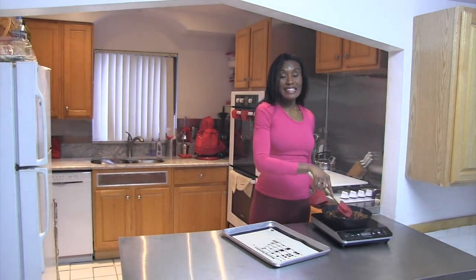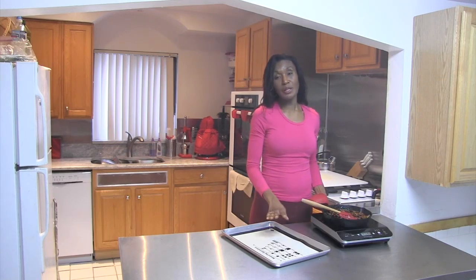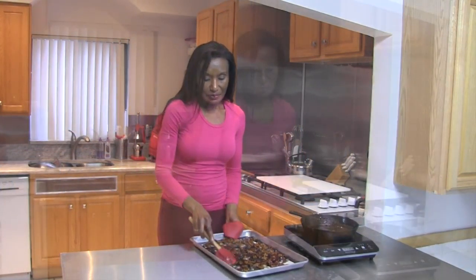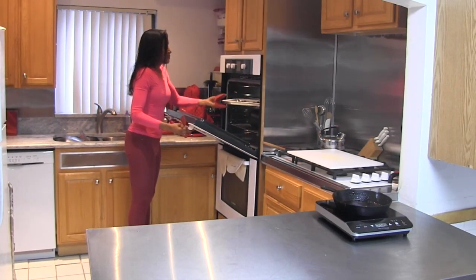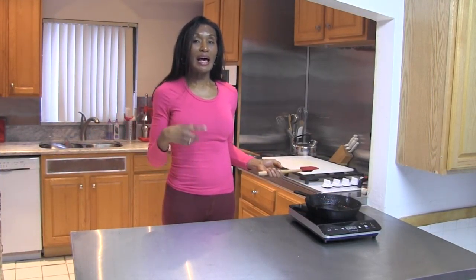Our rosemary pecans are now nice and glazed over. To complete the process and let them dry, I'm going to put them on a sheet tray and put them in the oven to let them roast a little bit. I'm just going to spread them out on the sheet tray and put these in the oven. We're just going to toss them about every 15 minutes. I'll clean up the kitchen and when I come back I'll toss the nuts again.